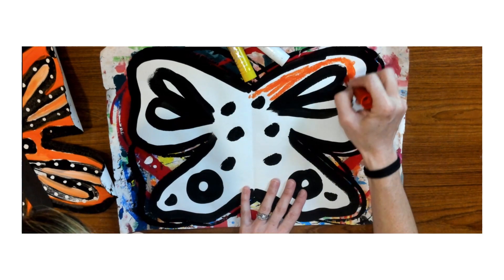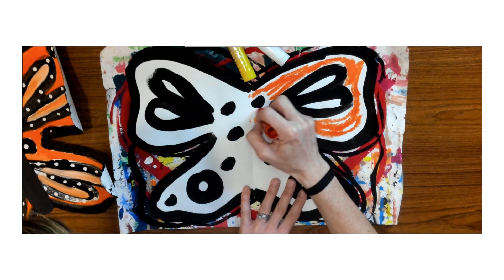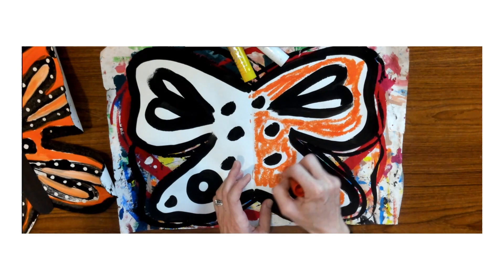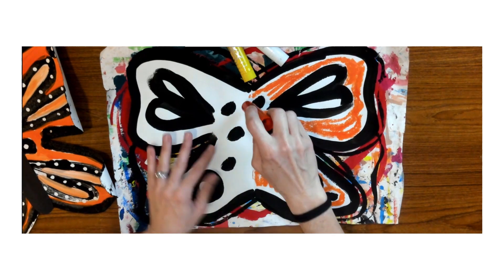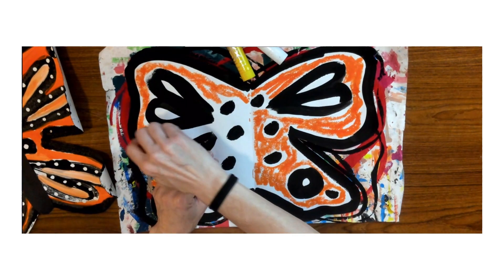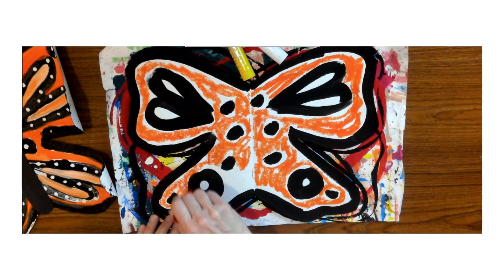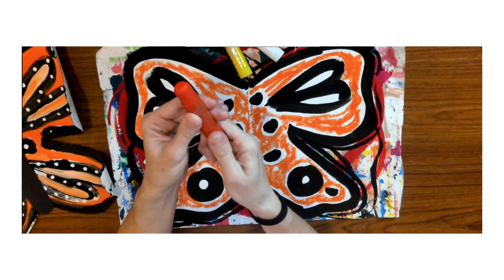I'm going to leave out the colors that monarch butterflies are — oranges, yellows, and white. You'll notice I'm covering all of my white areas; you want to cover up the white part of your butterfly the best you can. You can leave some areas white if you choose. Notice I am not coloring all of it — you're gonna see why in a minute. You're able to see some of the white paper through, which looks really cool.